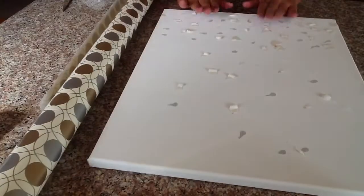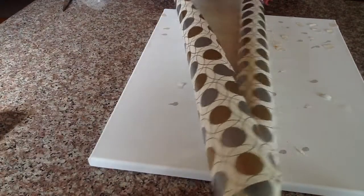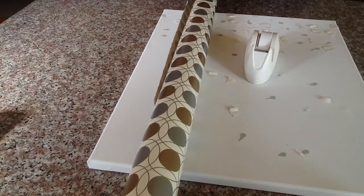Hey guys, welcome to my channel! Today I'm going to show you how to create this look using wrapping paper and recycling your old canvas. All you're going to need is your old canvas, some leftover wrapping paper, some kind of adhesive — you can use masking tape or regular tape — and some scissors.